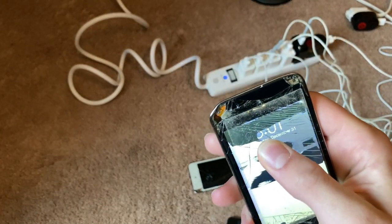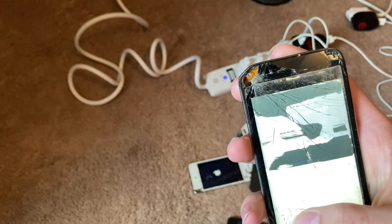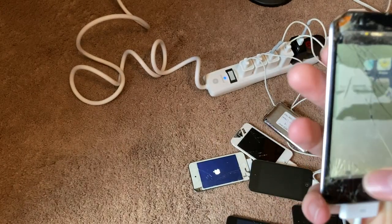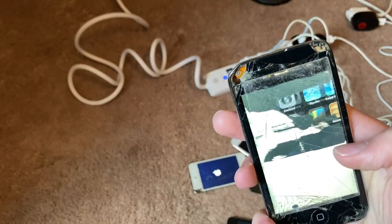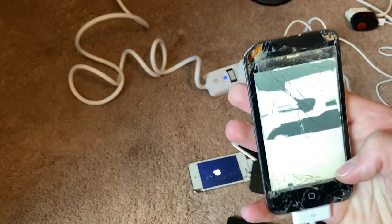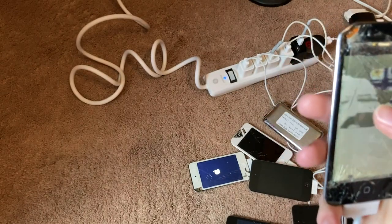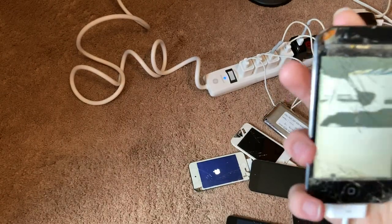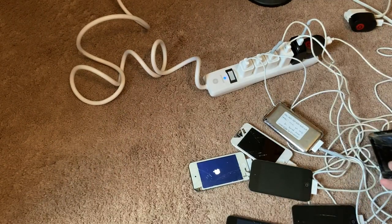If I press it in just the right spot, a small portion of the screen lights up. Does the touch work? Oh my gosh, it does! I'm on the — look at that. No way. I thought it didn't because it didn't make the noise — I don't know if they turned the noise off in settings. That is so funny. We know that the board works at least somewhat on that one.